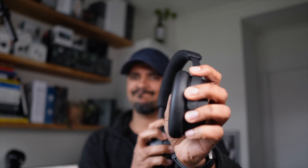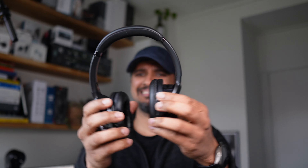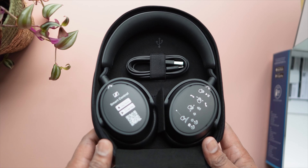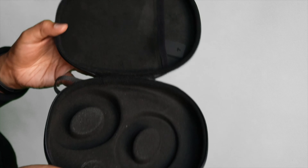The Accentum has a little divot right in the center of the headband, and we'll come back to why that's important later on. It does have a smoother adjustment of the headband whereas you'll get ratchets on the JBL. The Accentum definitely feels more premium. The JBL is not creaky by any means but still not as noiseless as the Sennheiser.